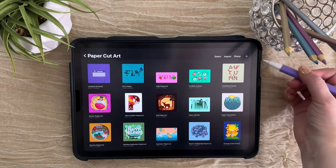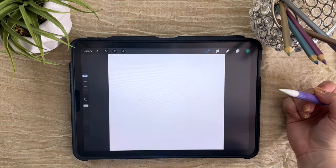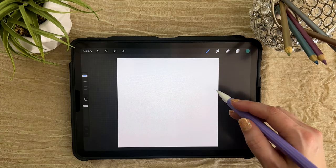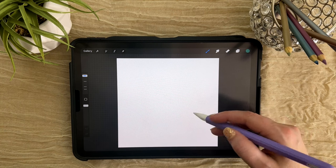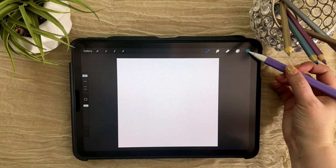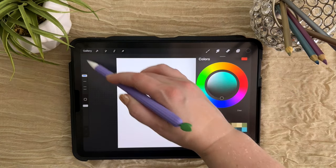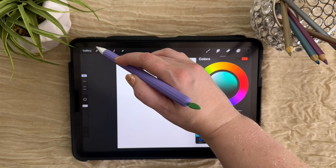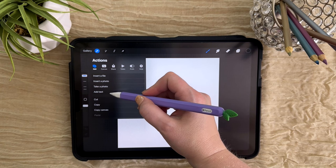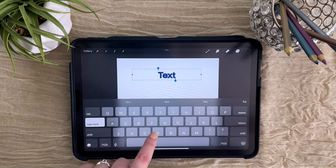We're going to create a new canvas by coming up here to this plus icon, and we're just going to use a square for this. The first thing we need to do is create our letters that we're going to fill. This will be a very similar process to the emboss deboss video I had on my channel previously — I'll put a link to that here. Let's go ahead and double tap on black to select that, then come over to our wrench icon, go to Add, and add text. Let's turn caps lock on and type the word 'fly'.